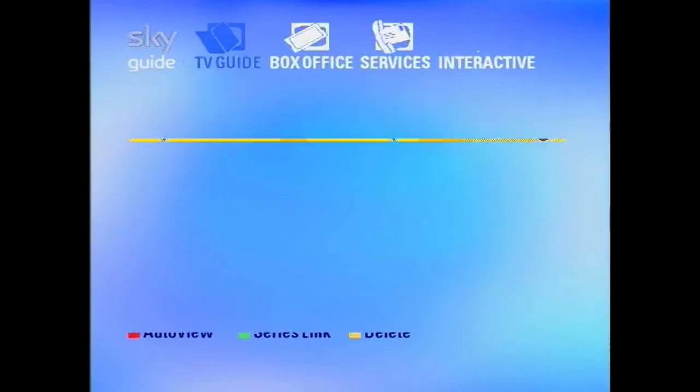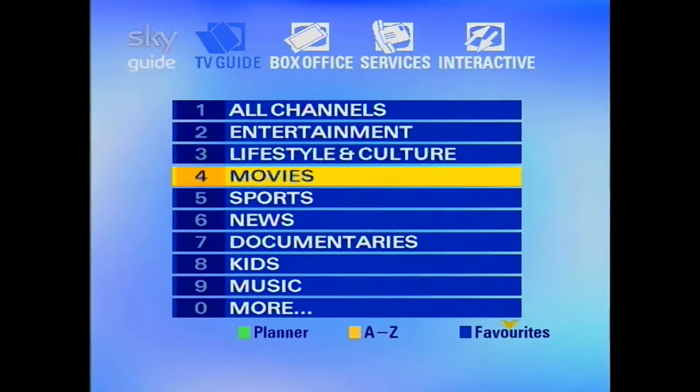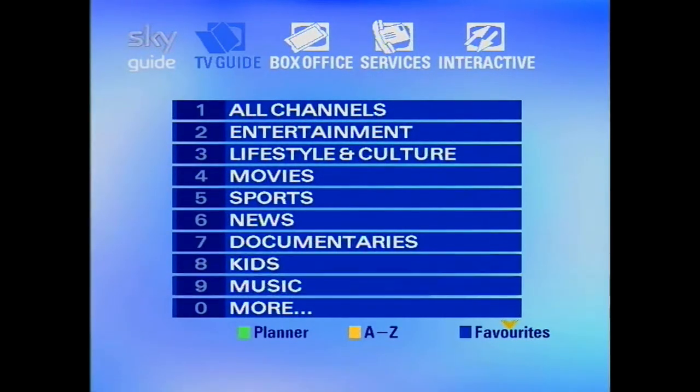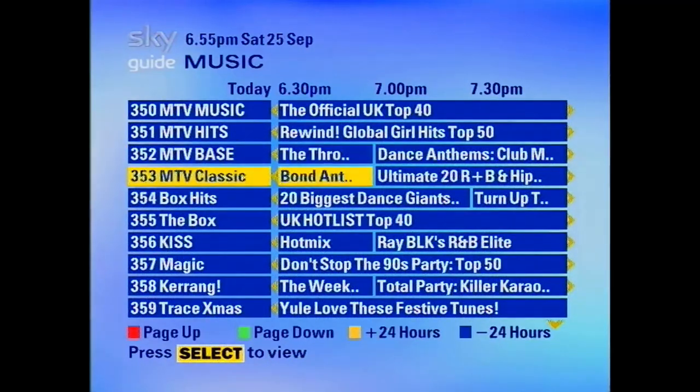Like I said earlier in the video, this box does not have the music anymore — I've added that in using editing software. So if you're feeling nostalgic and thinking 'I want to buy one of these old boxes to get the music in the background on the EPG,' you won't get it unfortunately, because I've just added that in for nostalgic purposes of this video.